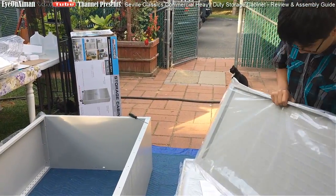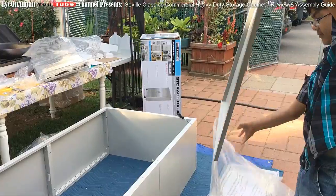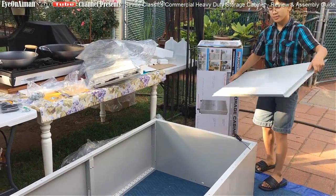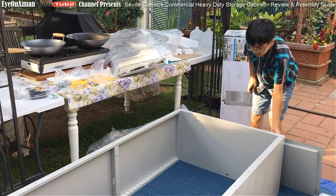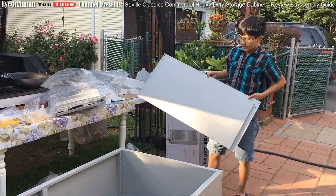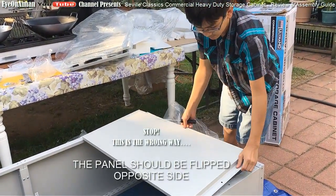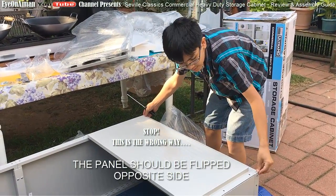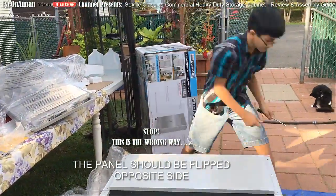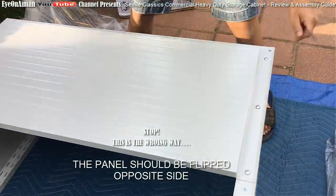Alright, so first we're going to put the bottom back panel on. The top is facing that way, so I'm going to flat it out. According to the instructions, you need seven of the number 41 pieces. There are seven screw holes that should match up - one here, one here, one here, two here, two here. Let's do it.